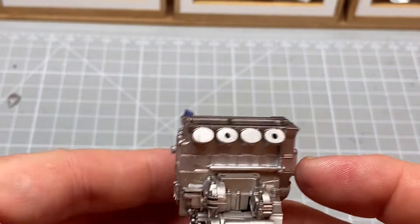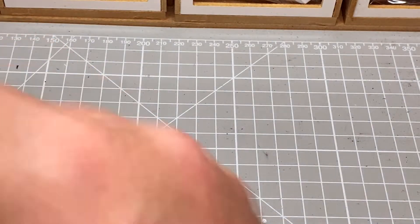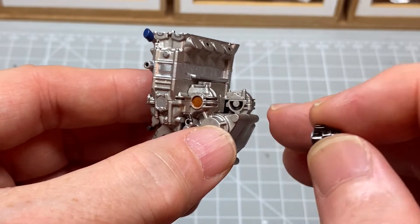And then we come to the back. We have the little filter, which goes in that semicircle hole there.